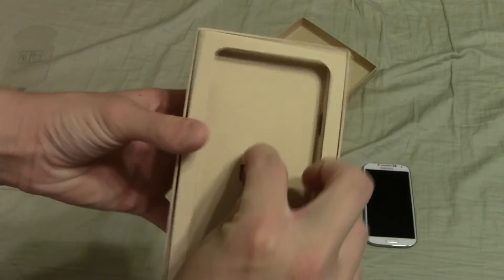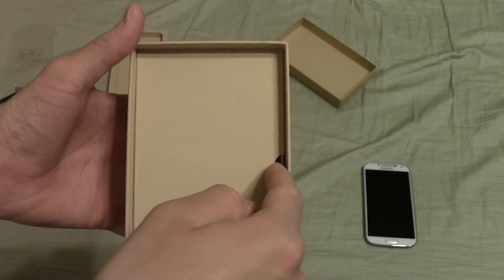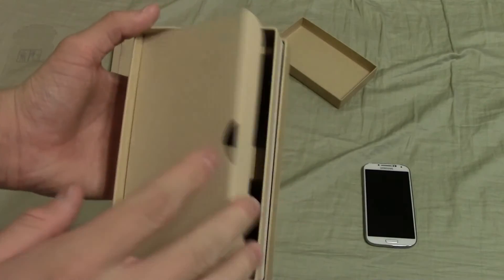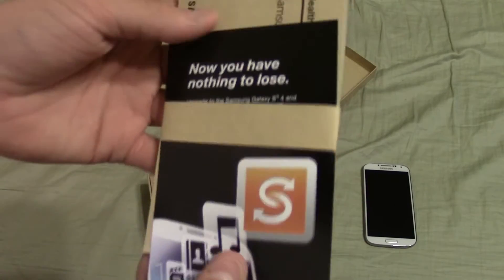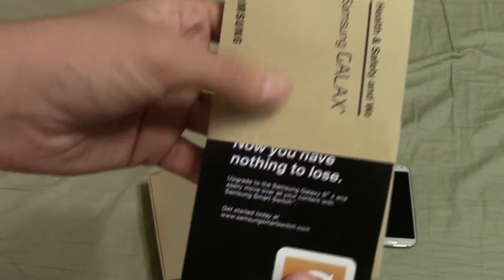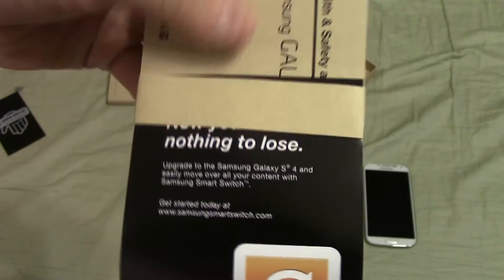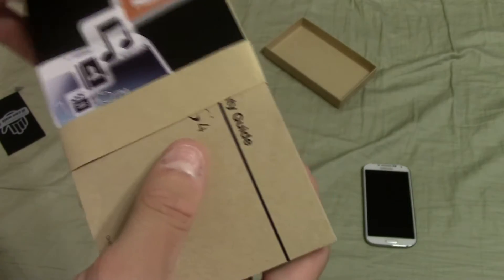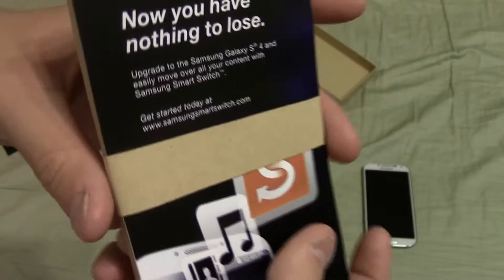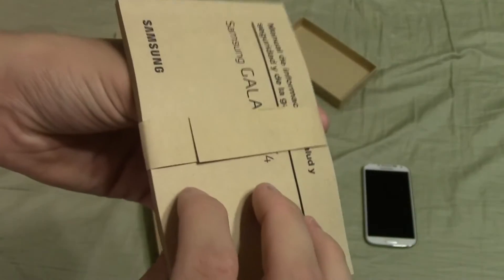Inside the box we lift up this little flap, lift that part out, and there's a bundle of little booklets. This first one helps you migrate all your data over to the Galaxy S4. Underneath there's kind of just a manual that tells you how to do some different stuff with the phone. I don't need either of these because I prefer to just learn on my own or use Google if I really need to figure something out, but these are the information booklets if you need them.